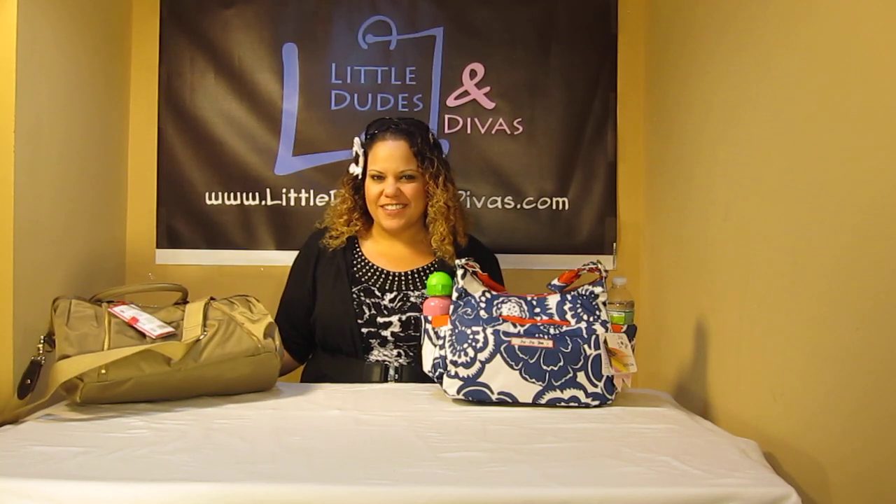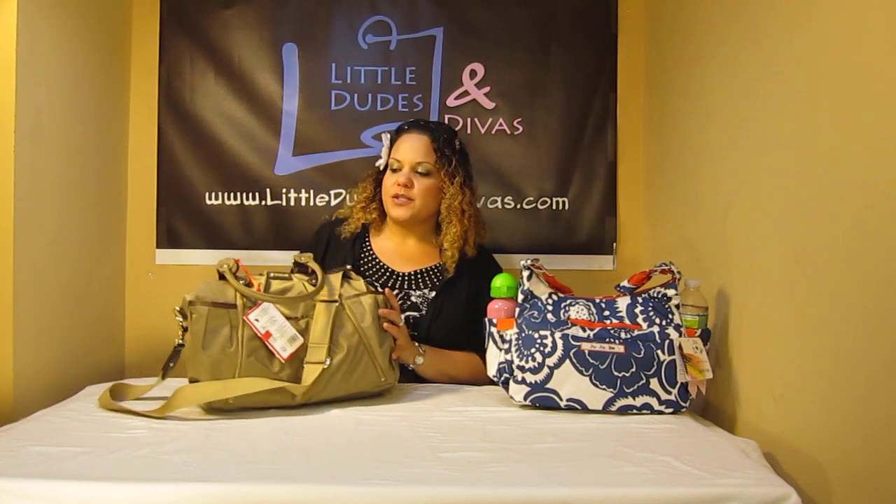Hi everyone, I'm Maya and you're watching LDD TV. Here I have the Jujubee Hobo Bee diaper bag as well as the Storksak Olivia.